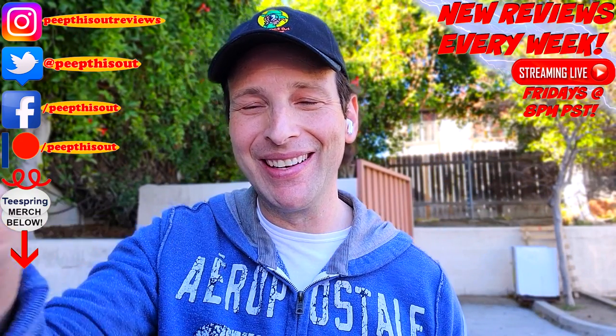Thanks for checking out another one of my reviews. In case you didn't see the one before this, you can find it right up over here along with what YouTube's going to recommend for you as well. I think you'll find something to like in both of them — catch you in the next one, see ya.